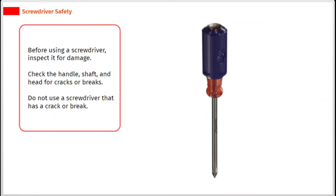Before using a screwdriver, inspect it for damage. Check the handle, shaft, and head for cracks or breaks. Do not use a screwdriver that has a crack or break.